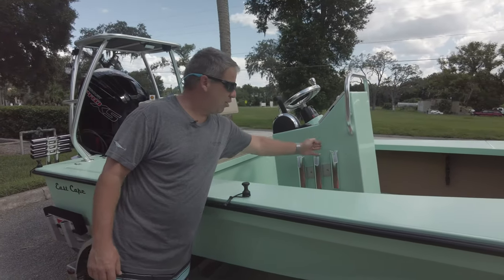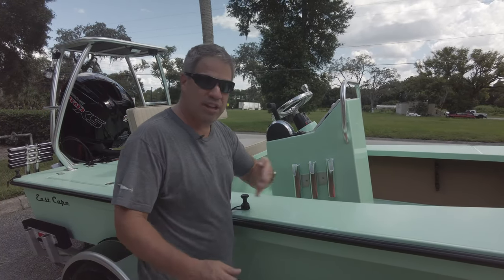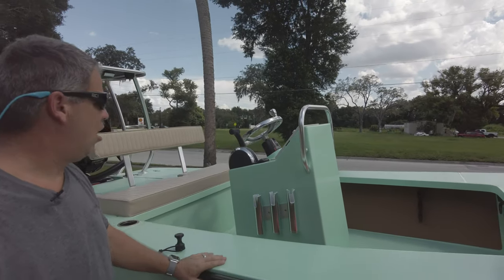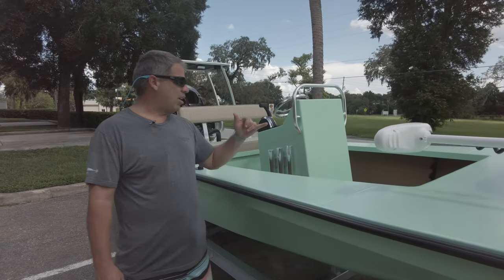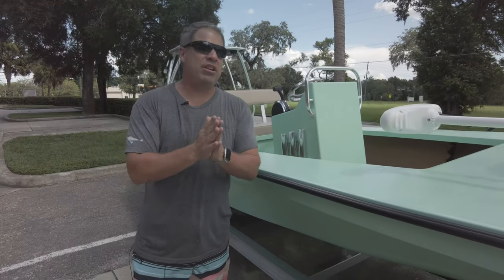Cup holders on either side, solid under-gunnel, and the removable V-Marine nylon spools — I love these things. We have three rod holders on the side angled out, and the fit and finish is nice with screw heads tight north and south. We have the grab rail, the 12-inch Simrad on it as well, and the Wet Sounds sound system. Then we have three rod holders going forward and one going backward on each side.